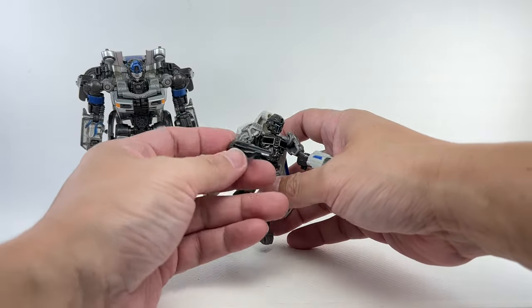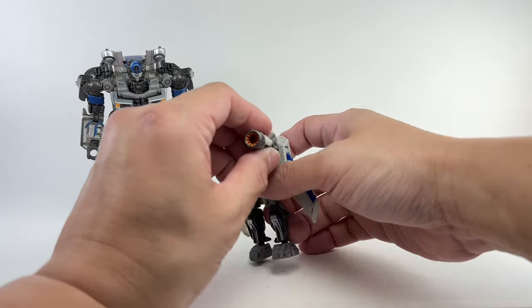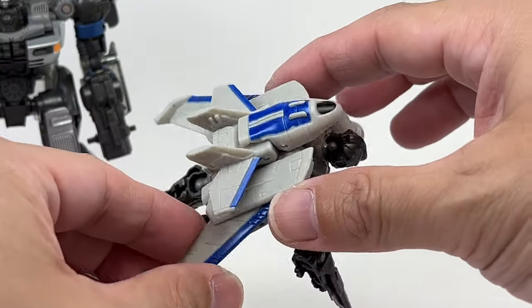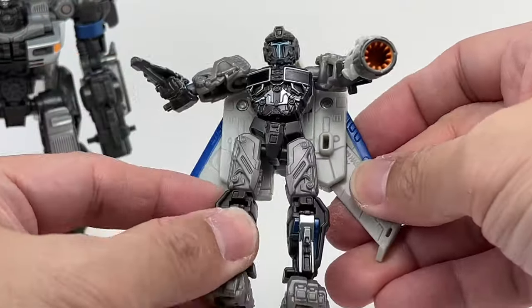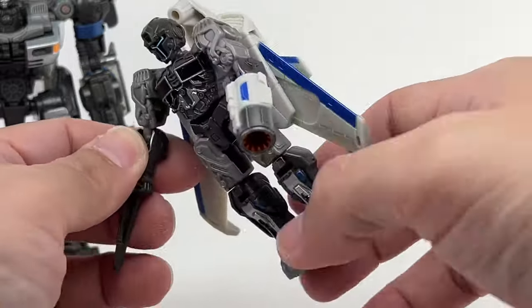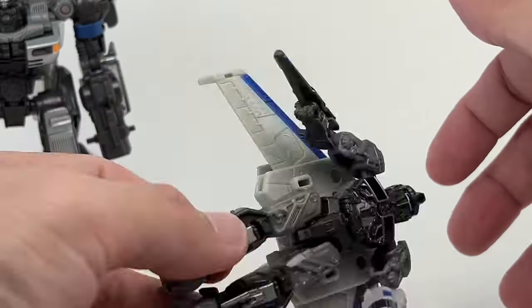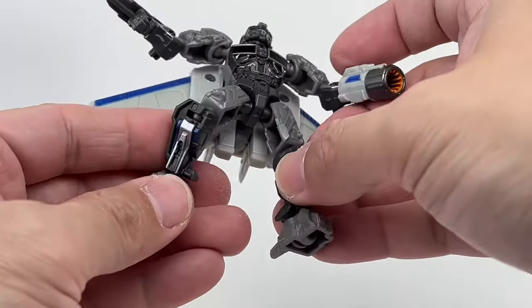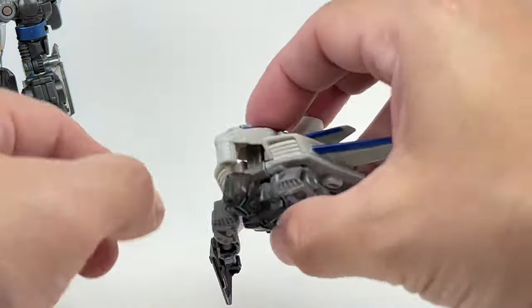He's got his blade to stab Scourge with, and then he's got his gun. This is very nicely sculpted and painted — I actually like what they did with this drone. Very well done, nicely painted, and even the plastic quality is pretty good, no complaints. Articulation-wise, it's got ball-jointed neck, ball-jointed shoulders, ball-jointed elbows, hips, knees, and even the ankles are on ball joints, so you've got full range of motion.